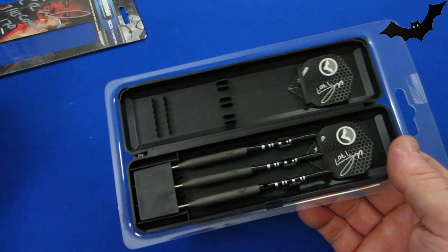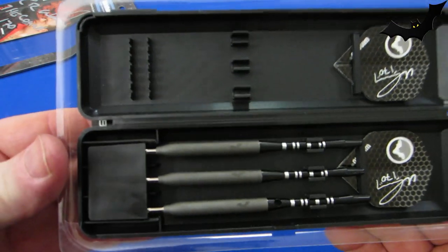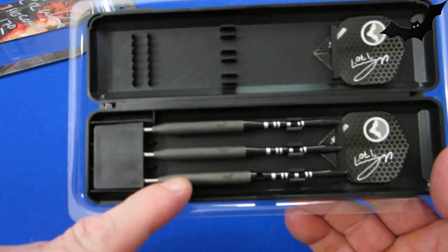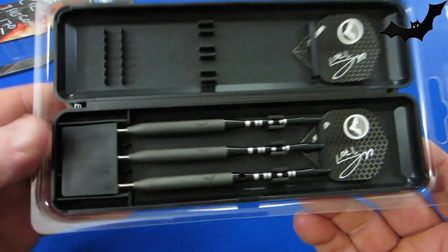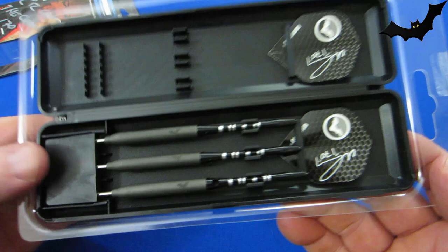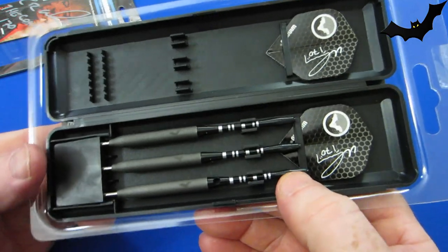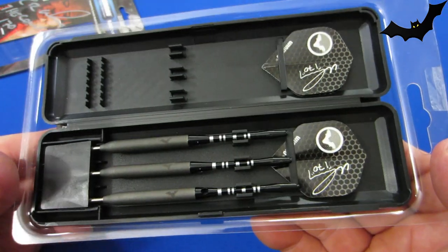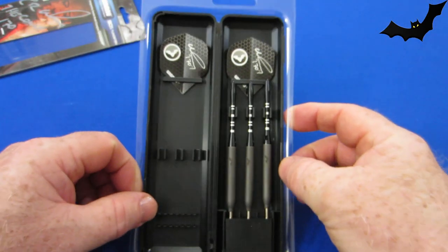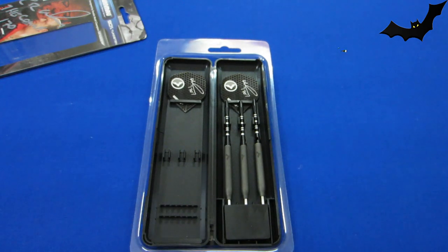Brand new, never been used. We've got the atomized barrels, and I see they come with silver points — we're gonna have to do something about that. They've got aluminum stems, medium length, and Wind More Ted Hanky flights, which are standard size flights. Let me get these things put together and run down some stats and dimensions.